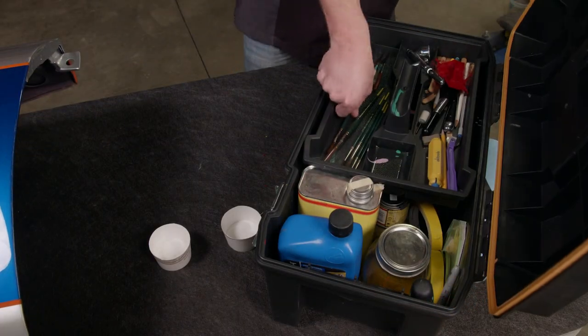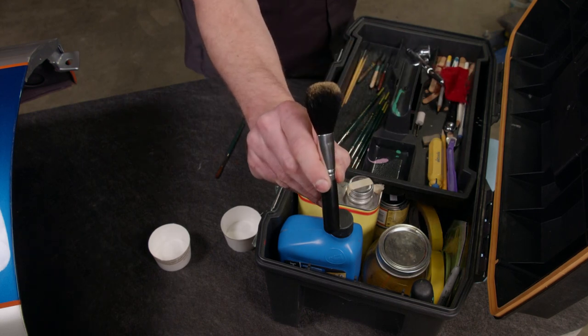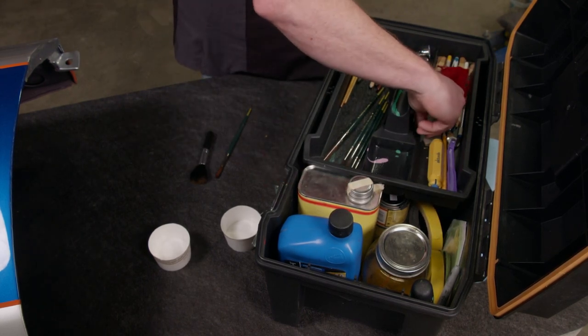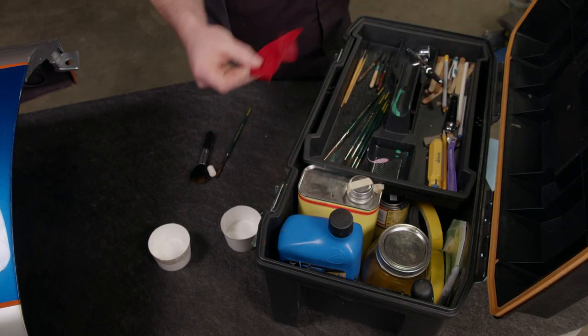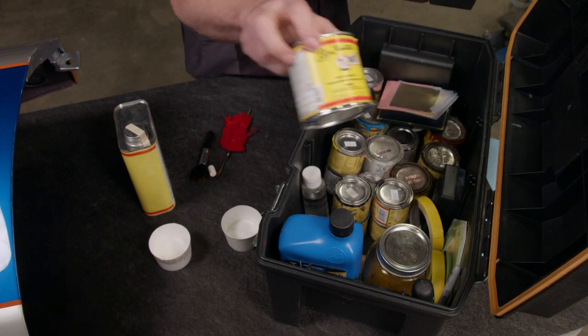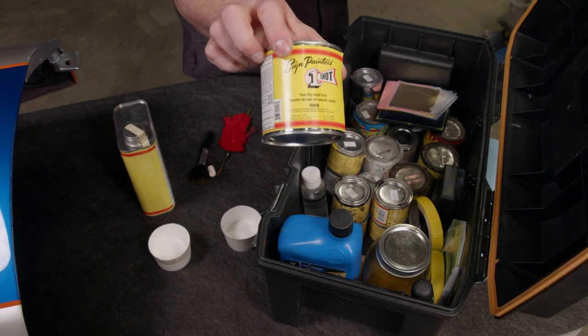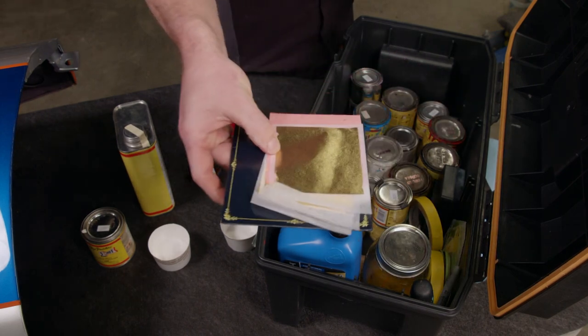So here are the tools we'll need: a pin striping brush, a glider brush, a small polishing bit, a piece of velvet, a little bit of thinner, gold leafing size — this is the adhesive that will lock the gold down — and then of course the gold.